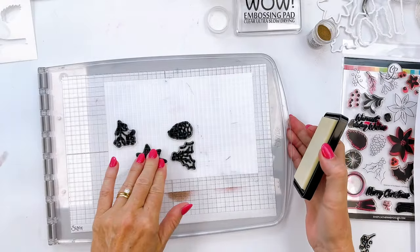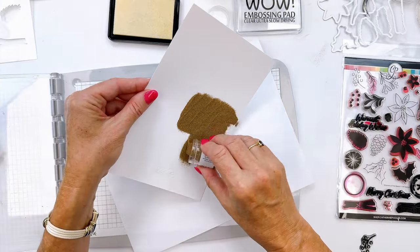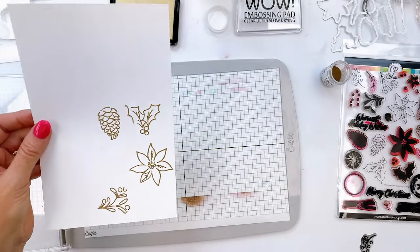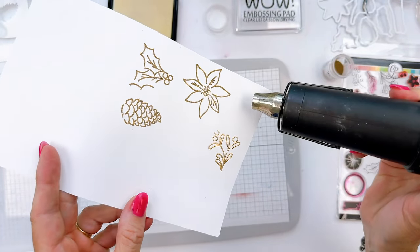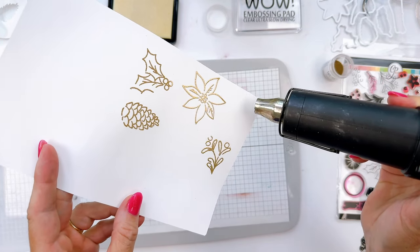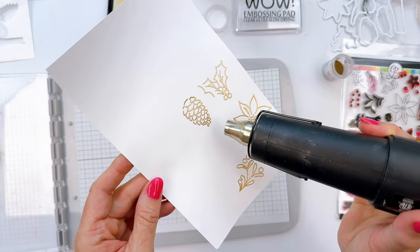When you're ready to die cut them, just take your dies, lay them right on top, and send it through the Big Shot one time and you get all your images cut out at once. As long as my stamps are still on my stamping platform, I'm going to go ahead and stamp these in multiple finishes. Here I'm using WOW embossing ink and brass embossing powder. I've also used copper and it just looks beautiful. I'm just heating these and getting that really nice heat embossed finish.